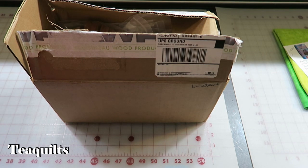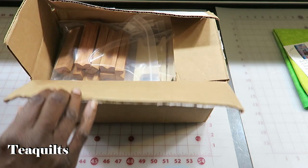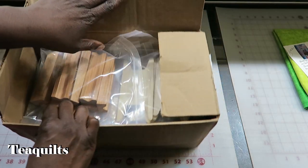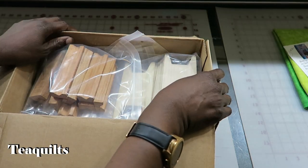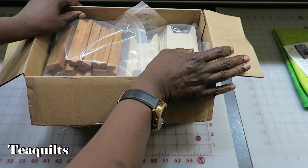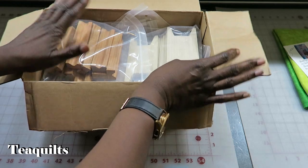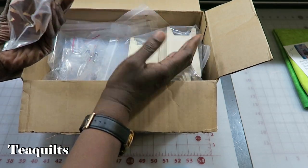Hi, it's Steve with T-Quilts, and I'm here to do an unboxing of my order from the Woodturner. I have 113 items that I ordered from him for the October order, and I did not record the order that I placed in August. So I thought that I would come back and show you this order instead.